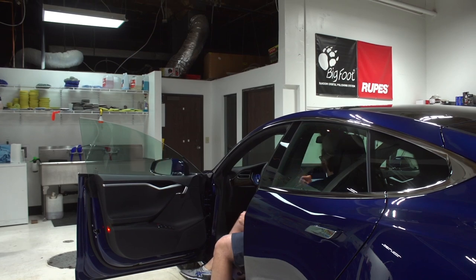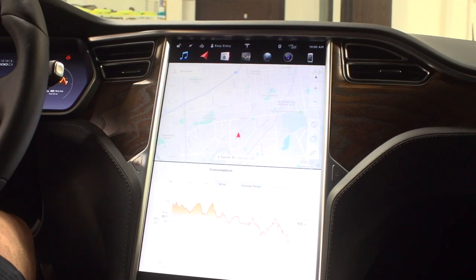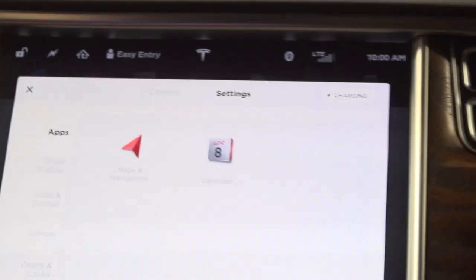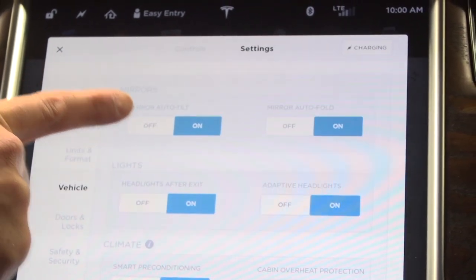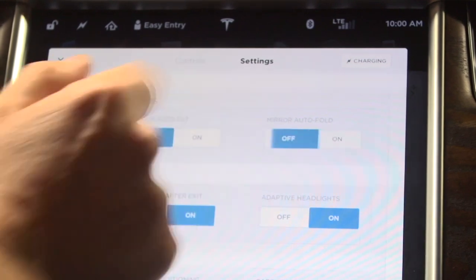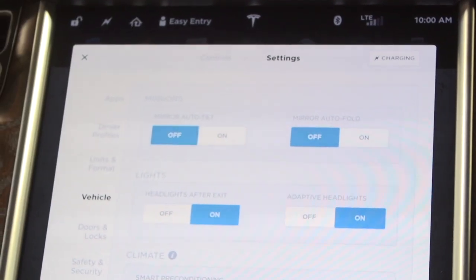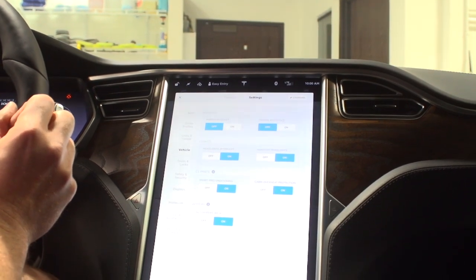We just got into the car. The mirror actuates, so we need to turn that off before we take the mirror off. We're going to go down to Controls on the car, then Settings, then Vehicle. At the top we have the mirror settings. We're going to turn off Auto Tilt and Auto Fold. That's going to prevent the mirror from moving if the car is still moving and the mirror is off, making sure it doesn't actuate — because this can screw up the motor.